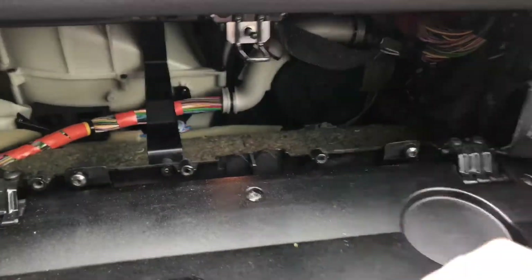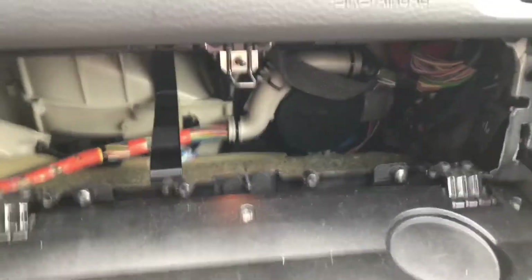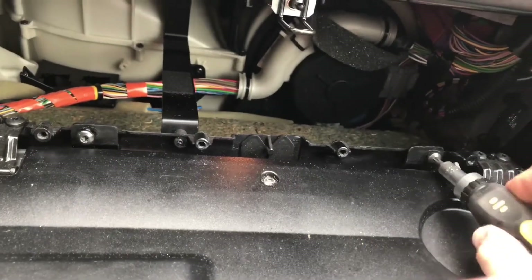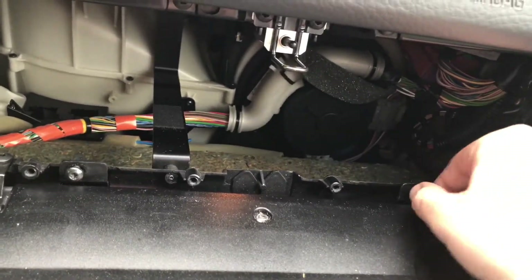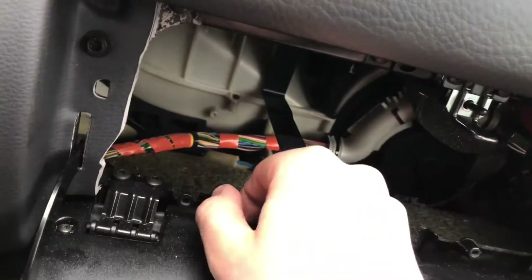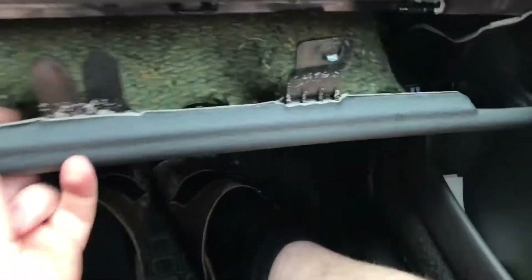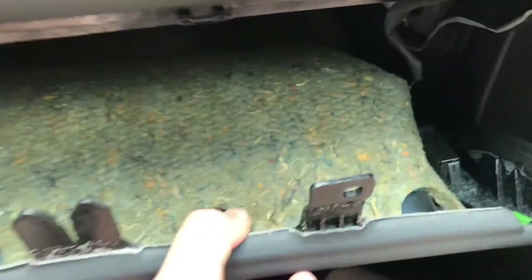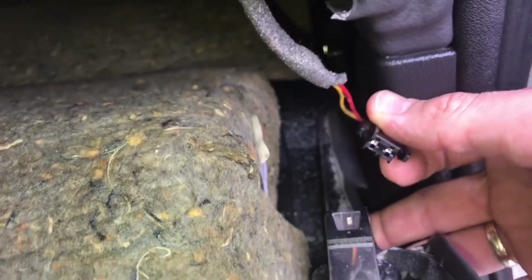Now it's time to disassemble the passenger's foot well. Unscrew the two screws using a screwdriver or socket wrench. Push the leg room cover down and pull it off. Don't forget — there is an electronic plug, so unplug it before removing the cover.